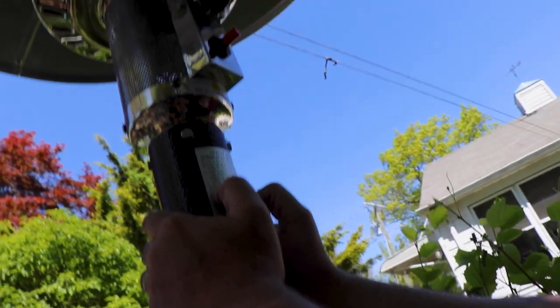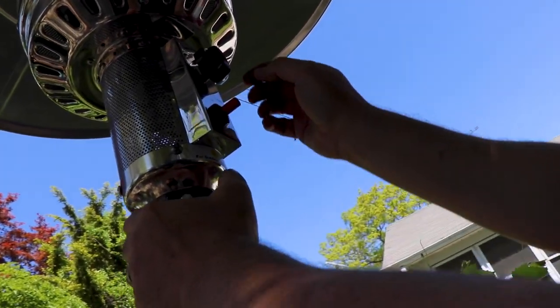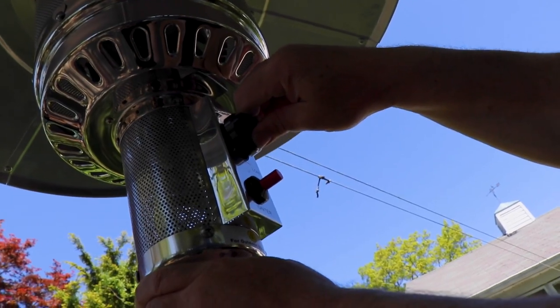Turn the knob to low and leave it there for five minutes. Try it one more time — keep it in a little longer, keep it up. Eight, nine, ten.